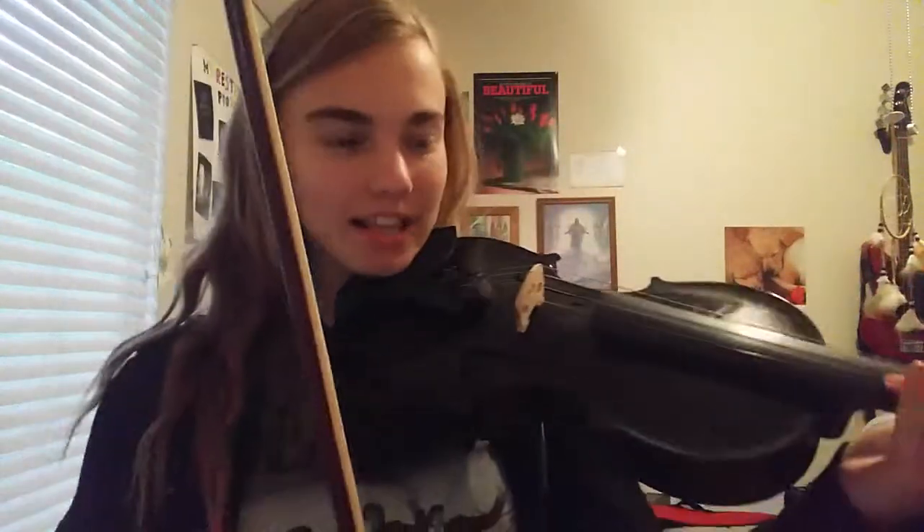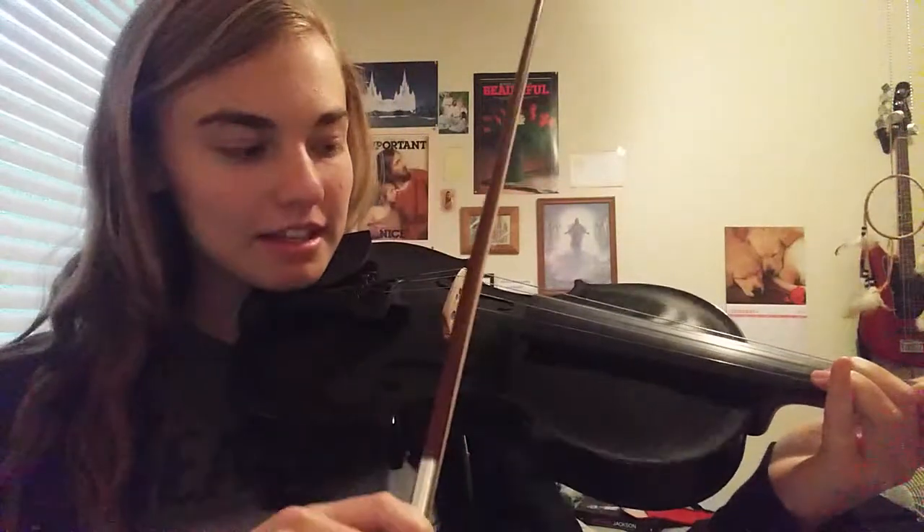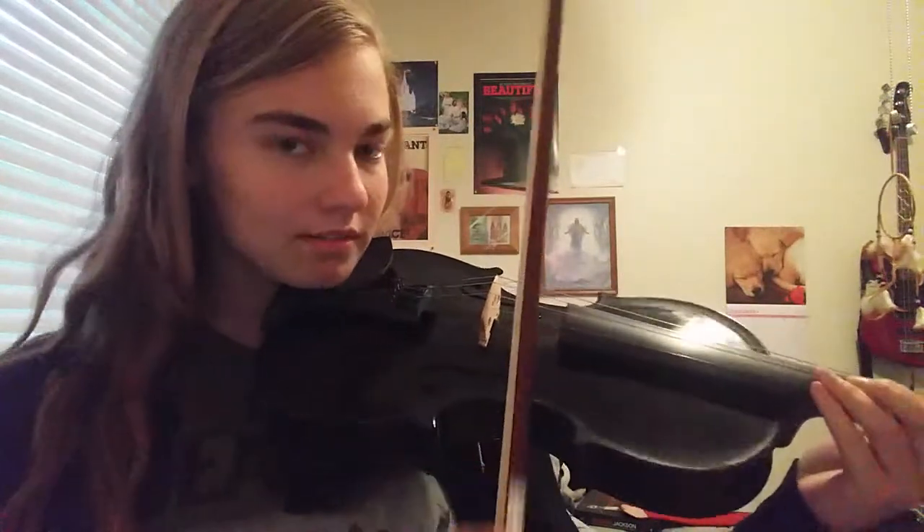I bumped my violin into the wall, and instead of the E string sounding like this, it sounds like this. I don't know — this has never happened before. I will get it fixed, but I thought it would be funny to share.